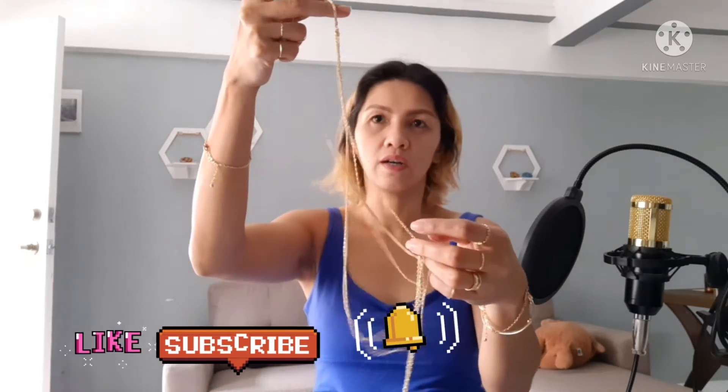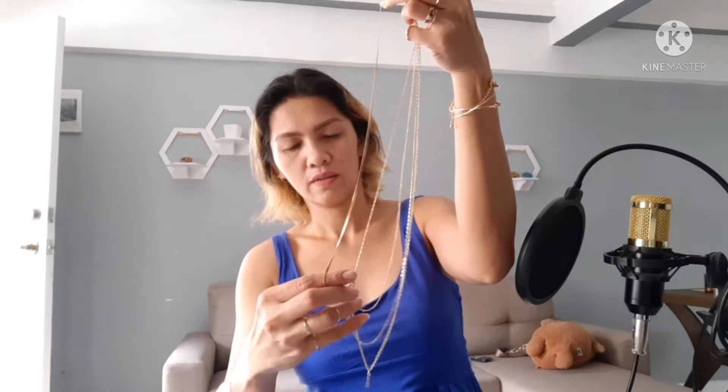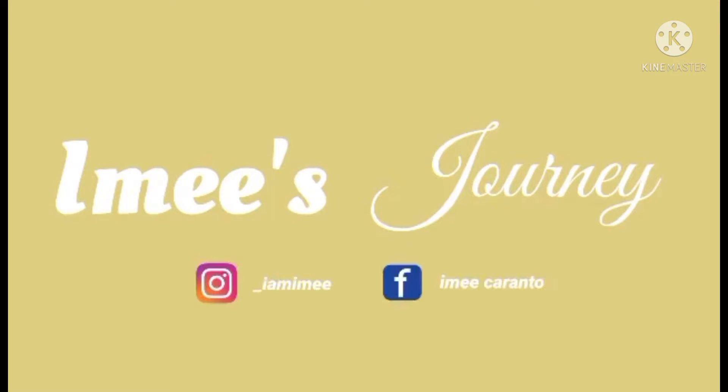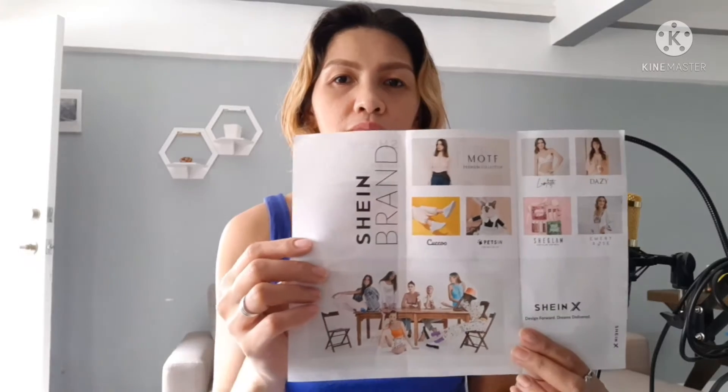This is the layered necklace. This is the unboxing of Sheen products. Actually, it's my first time ordering from this store.